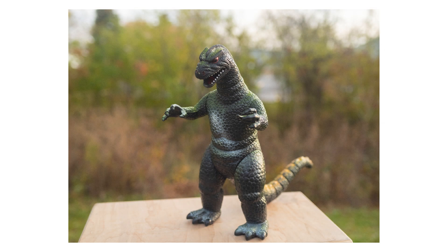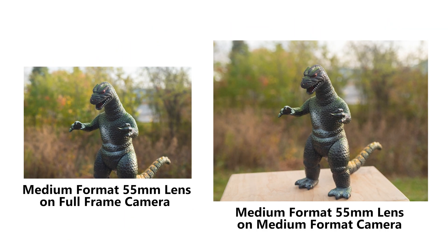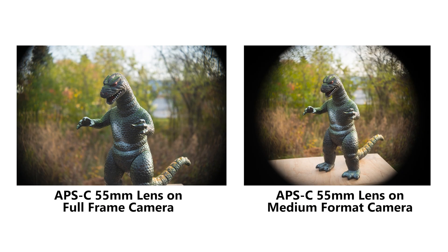The only difference is your sensor might be smaller, so you might be cropped in more, or your lens might be made for a smaller sensor and might have a vignette. Okay, that was just a quick explanatory video to kind of clear the air.